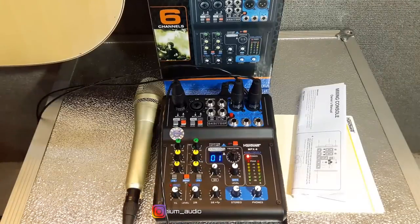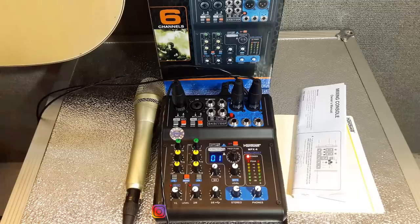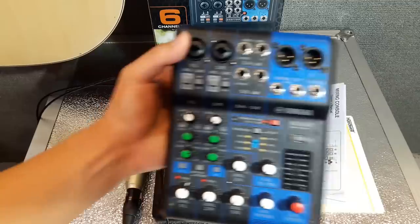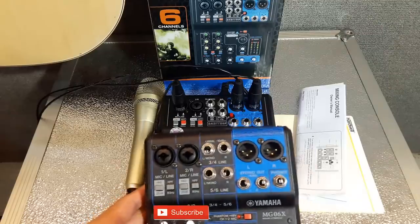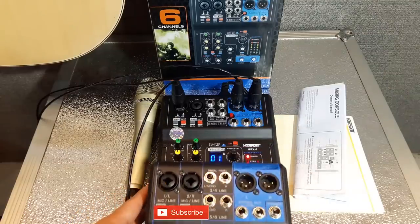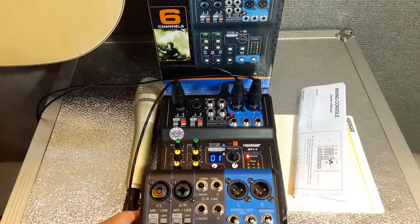Ini untuk Hardwell MPX-6. Mixer-nya sama persis dengan yang MG06X. Ini dia penampakan MG06X. Kalau bodinya pasti lebih mungil yang MG06X Yamaha ya. Kita lihat bedanya — beda sedikit doang sih.